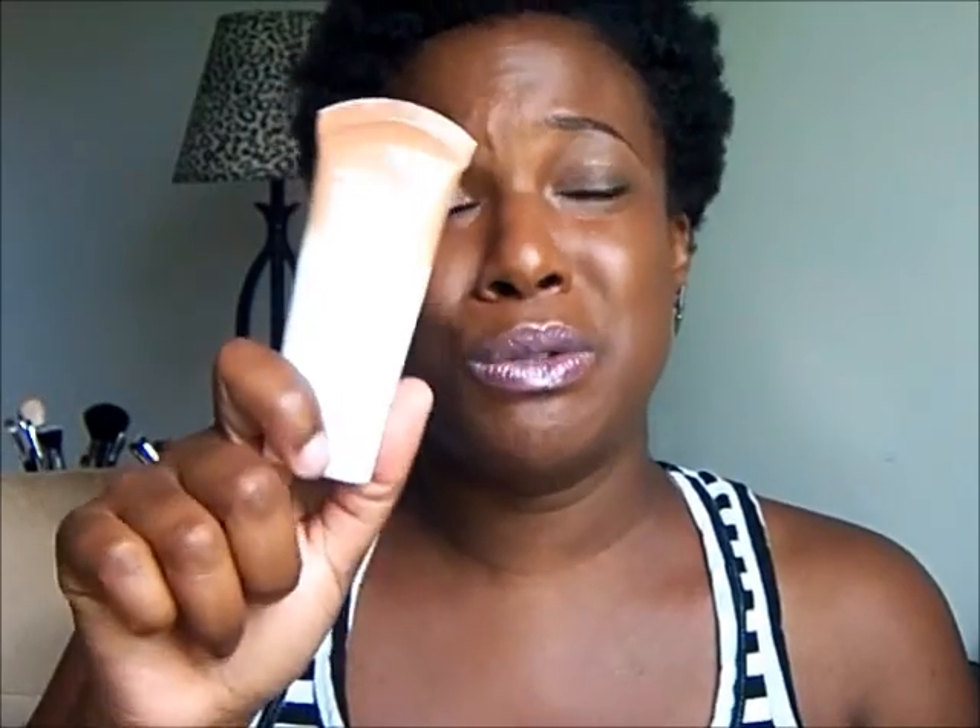I want to show you the BB cream foundation face product I'm actually going to use up. This is the Maybelline Dream Fresh BB Cream in Deep, and I want to use this up because there's something else I definitely want to try. I don't really wear foundation — I wear an all-over pressed powder, and this is my Sephora powder. What's exempt from my monthly tray is my face primer, my mist and spray, and my face powder, because that's what I use on a daily basis — that does not change.